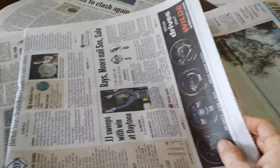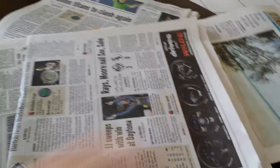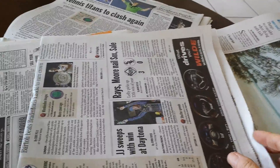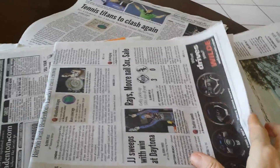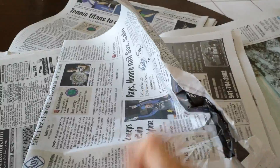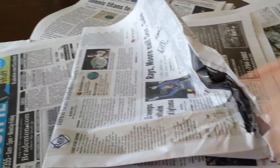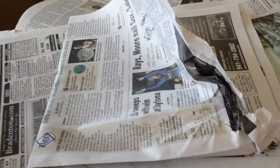Number five, you can of course clean glass with newspaper — crumpled up newspaper and Windex. That's an old one. Number six, you can dry shoes or boots that have been soaked or snow-soaked overnight. Basically, you crumple up newspaper tightly, stuff it deeply into the boot or shoe and allow it to absorb the moisture out. You may need to pull out the papers and change them and recrumple new ones several times throughout the night.